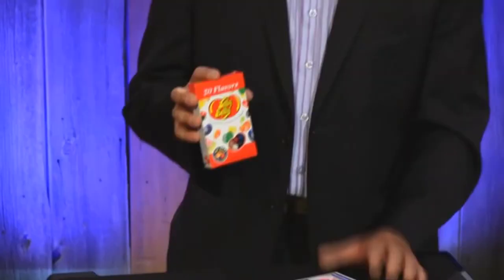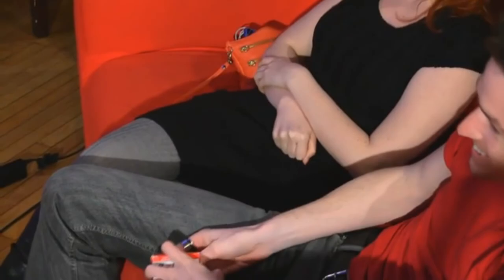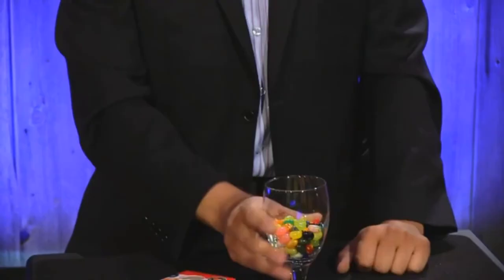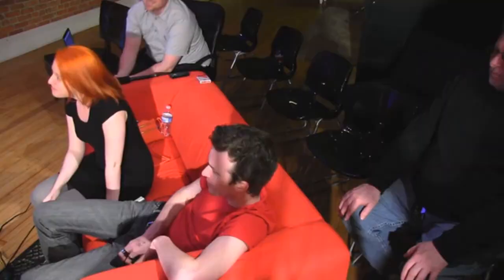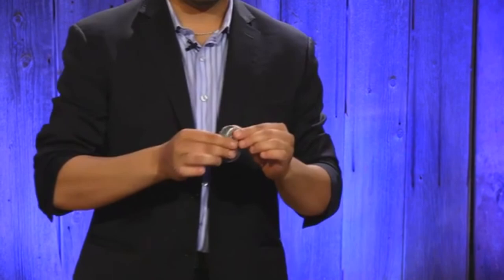Cool trick with jelly beans. It says here 20 flavors — kind of like a tossed out deck. Don't let the camera see the bean. 20 flavors. Do you know what flavor you have? Don't tell me. I'm gonna go with juicy pear, crushed pineapple, and cherry. There's definitely something in there for everyone — and right there, in between the other two.